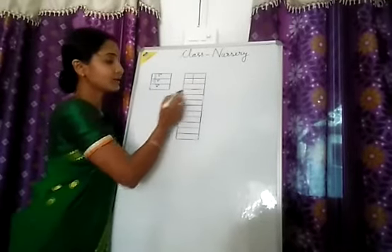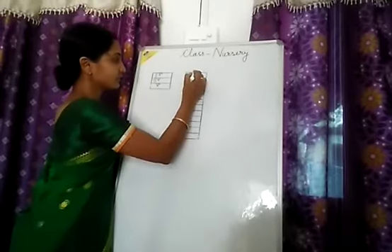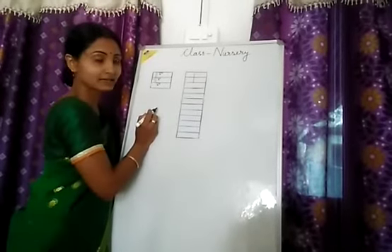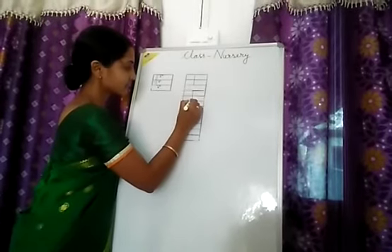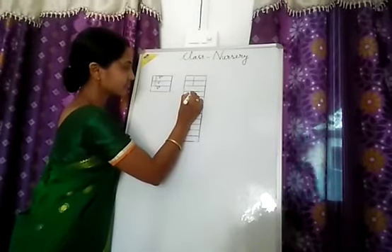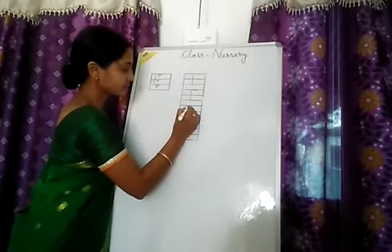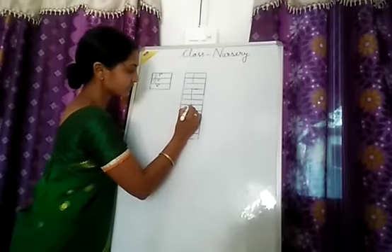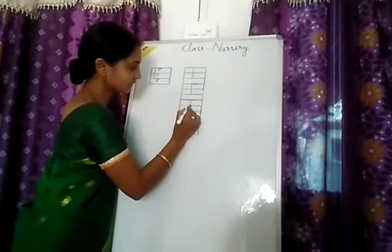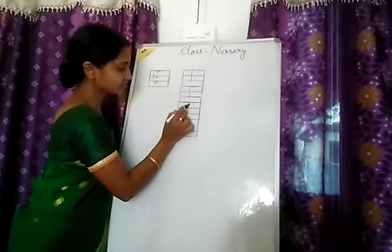Now I will show you how to write E. First you draw one standing line, then a sleeping line. Next step will be drawing one sleeping line. Then another sleeping line — this will be shorter than the others.